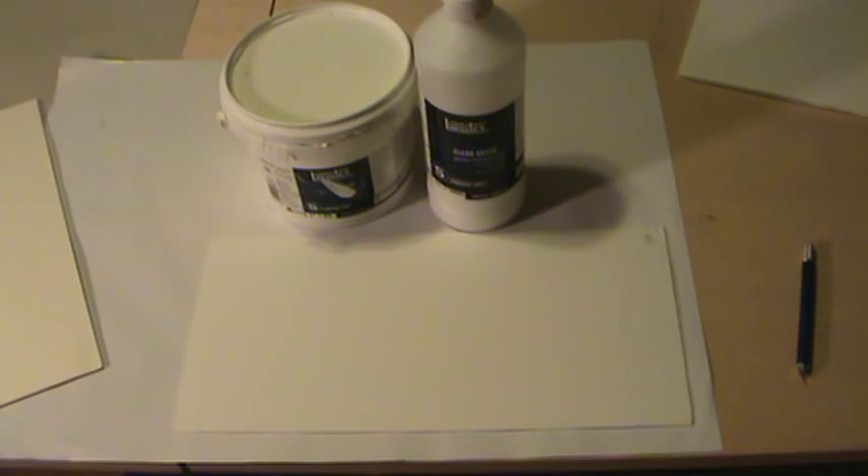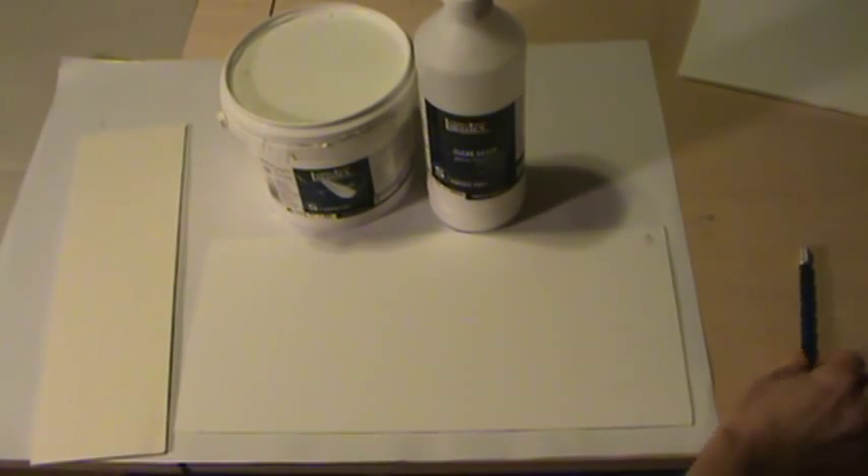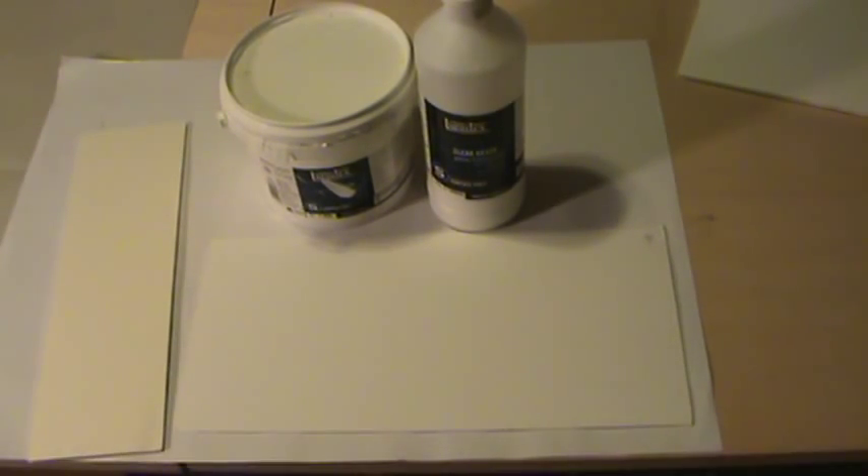Hello everybody. This is our first attempt at a video for our 540 drawing class and I wanted to give you a very quick rundown on how you can use silverpoint. Silverpoint is just one of the many metal points that an artist has at their disposal.